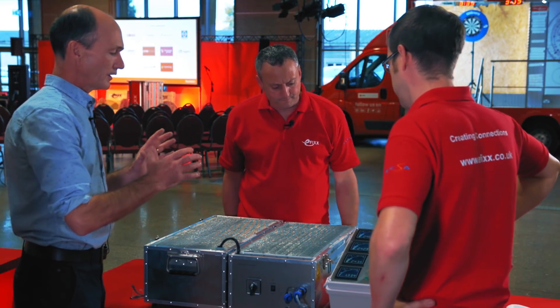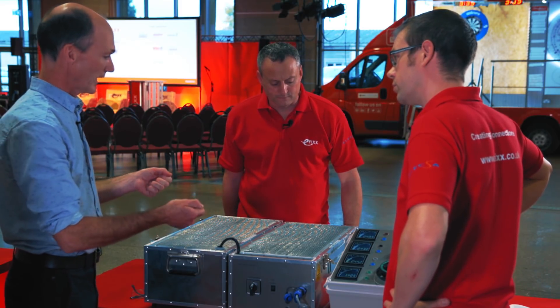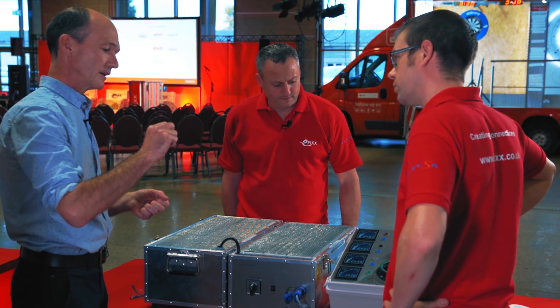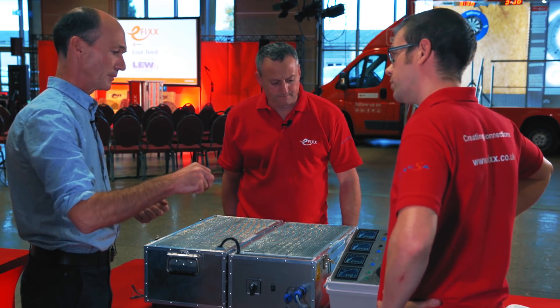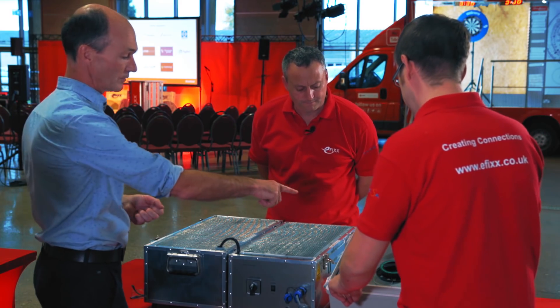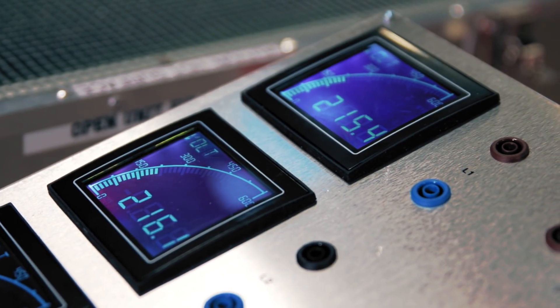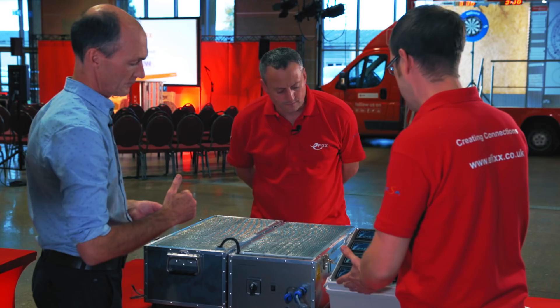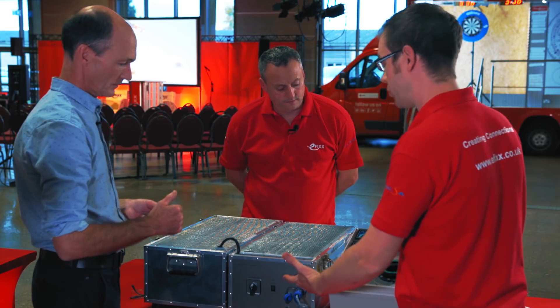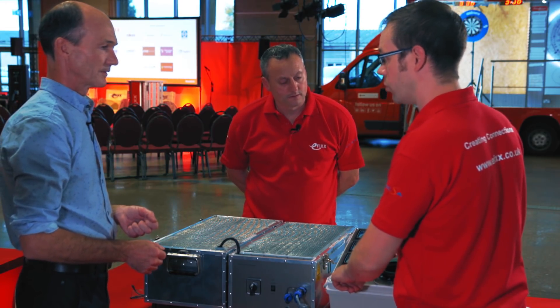Under normal circumstances, where your PME connector — your PEN connector — is intact, that's holding your neutral and earth close to true earth at the property. Down here at the bottom, this is your voltage between neutral and true earth. The other three meters here are showing the voltages on the other phases to neutral. So in a domestic setting, this might be house number one, two, and three in the street, and the touch voltage between neutral and earth at the bottom. With it floating around at one to one and a half volts, there's no issues at all — it's completely normal.